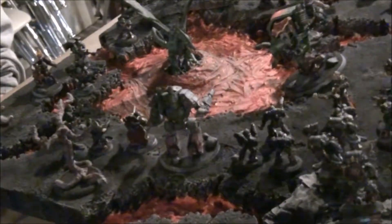And sometimes the salamanders do have to deploy Space Marines to go hunt some of the drakes that are terrorizing the villages and towns and stuff.